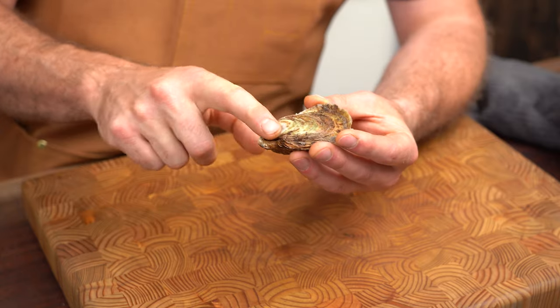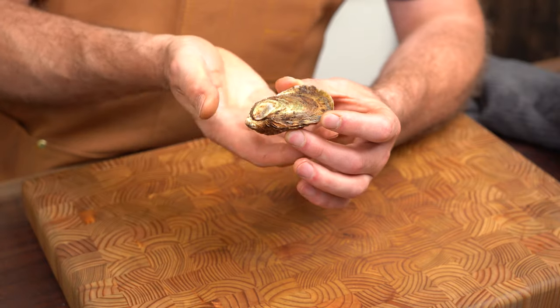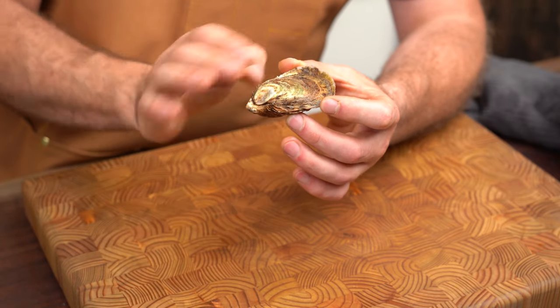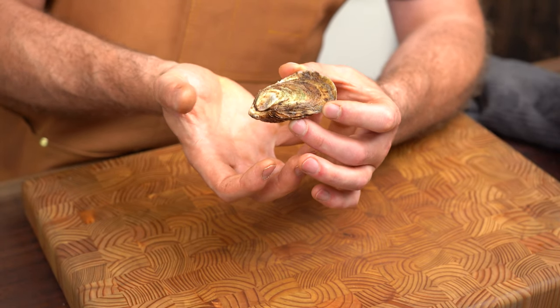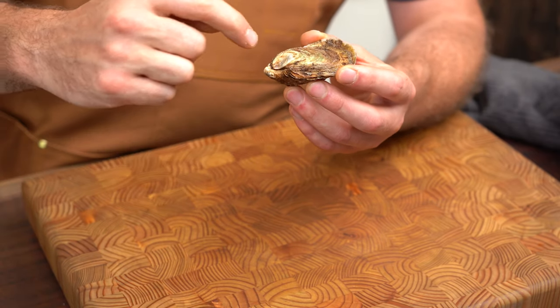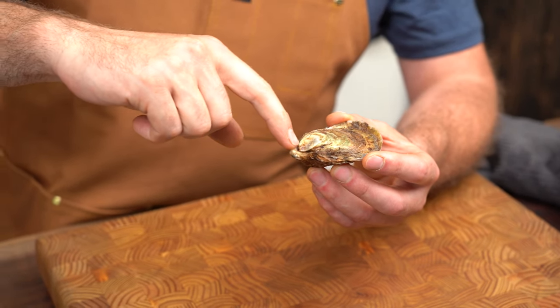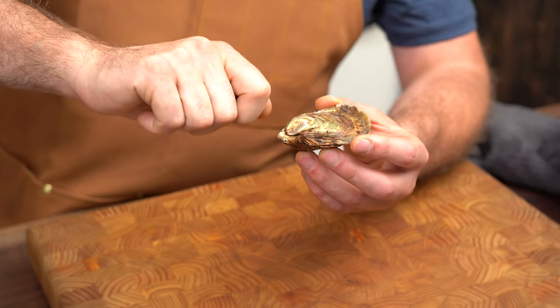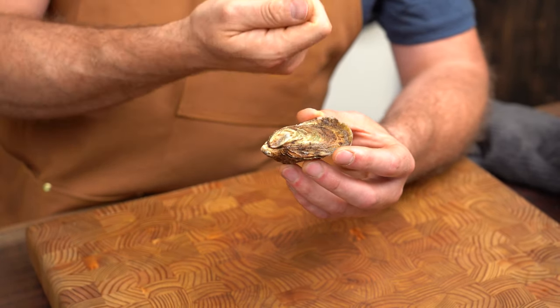Let's talk about oyster anatomy. This is the top of the oyster where it's flat. This is the bottom of the oyster where it's cupped. When you store them, you want to store them with the cup side down because that's where the oyster is sitting — this is like the lid, and this will allow the oyster to stay fresh for a longer time because the liquid inside is not going to leak out. When we shuck it, we want to find this spot right here called the hinge. That's where we're going to put the knife in, twist it to get underneath the shell and pop it open, then cut the top off and loosen the oyster from the bottom. That's it.